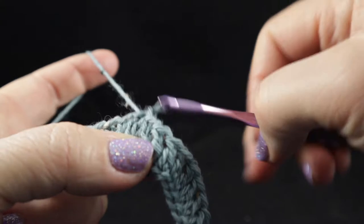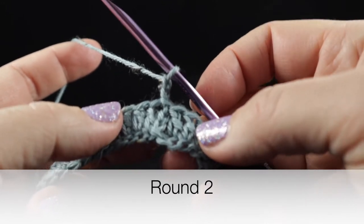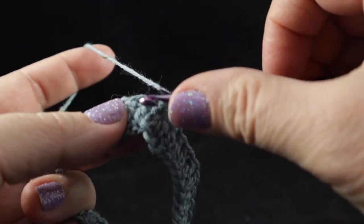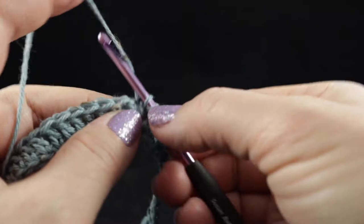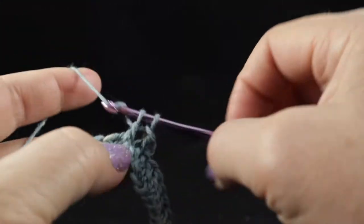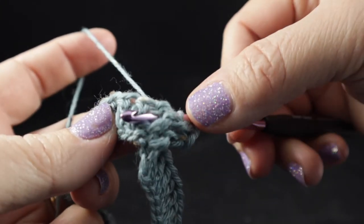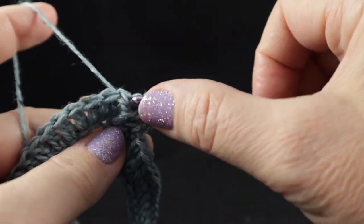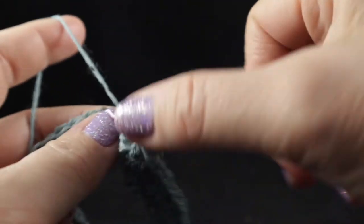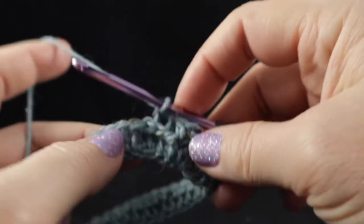Make sure you have 40 double crochets, then join with a slip stitch to the top of that first stitch of the round. Chain two. For the next five rows we will not be turning, just working continually — after you join we will not be turning our work. We're going to work a front post double crochet over the first two stitches, and then two back post double crochets. Let me do these stitches slowly for those of you who have never seen post stitches before.